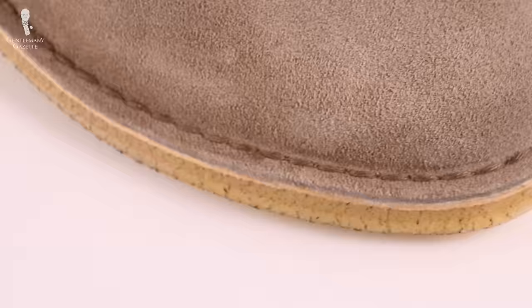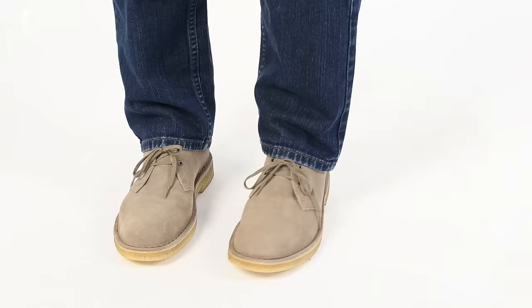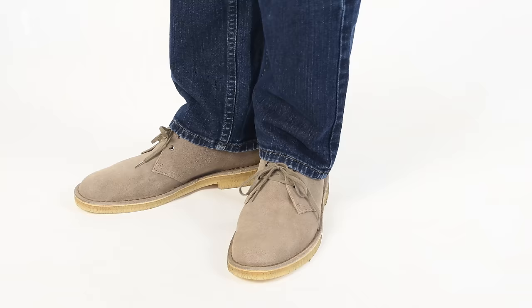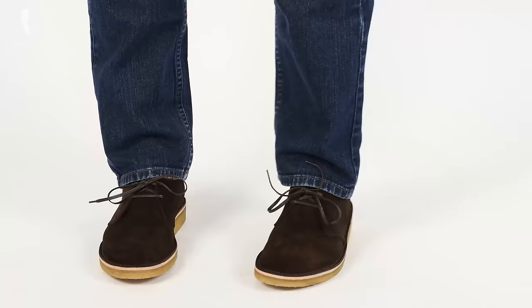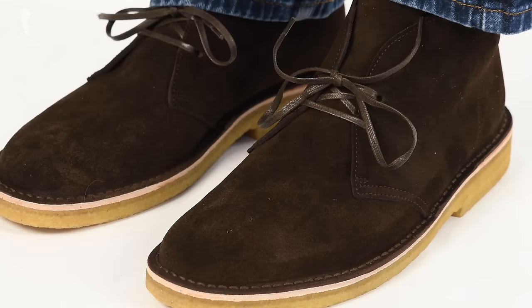So now the big question: are Clark's Desert Boots worth it? There are three versions on the market today, and ironically all of them are called 'original.' First, you have the original in suede leather with a crepe sole for $130, made in Vietnam. There's also an original in waxed leather on top. And for $190, you get a Clark's Desert Boot made in Italy with a crepe sole and English suede leather from Charles F. Steed — the same tannery that created the original boot.